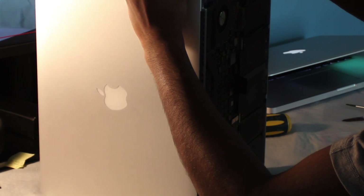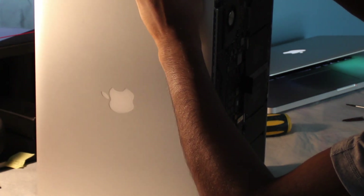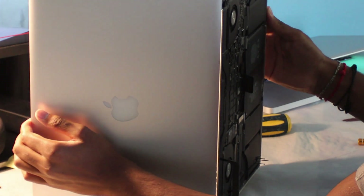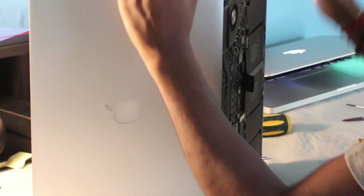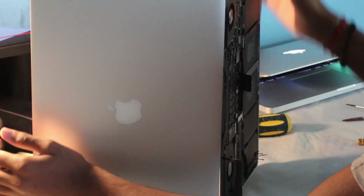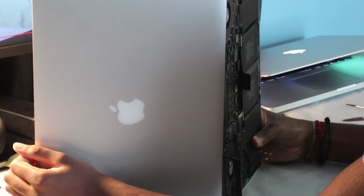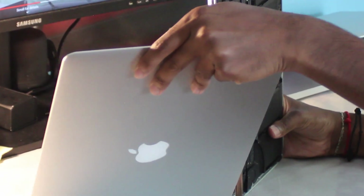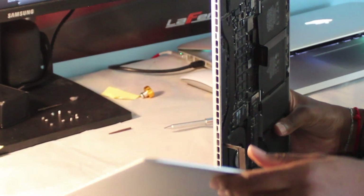So now you can see me pulling apart the display very carefully, and once you have them, you just separate them. Now that they're separated, you can carefully place them aside.